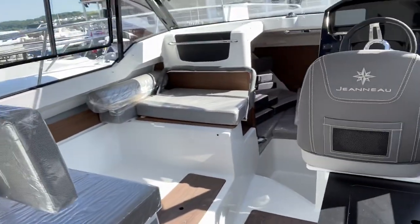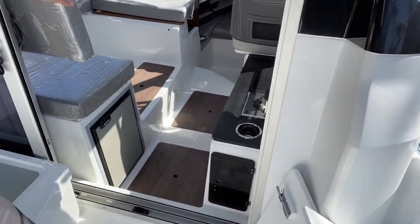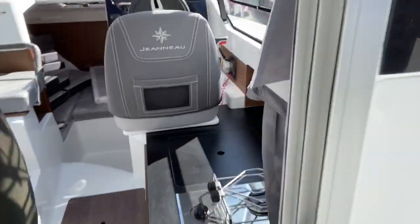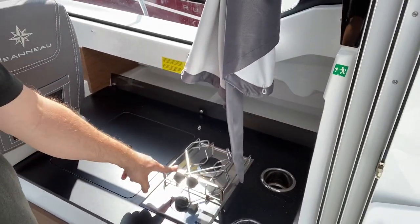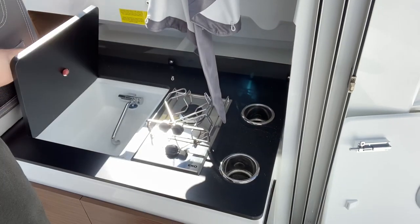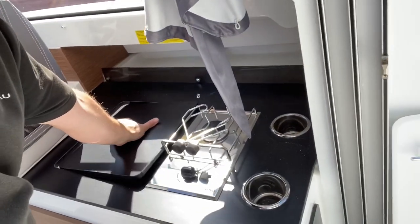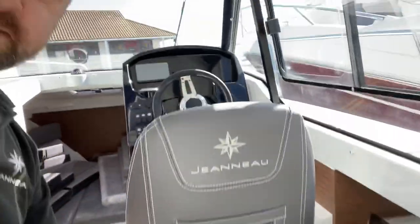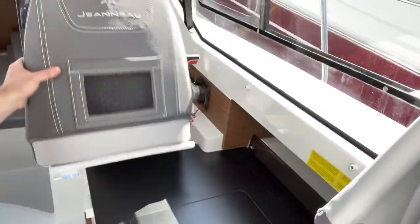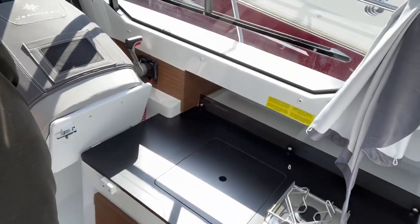The first thing you notice is a triple door — a big space walking in here. This one's got the Dulux galley, so it's got stainless steel cup holders, a gas stove, a larger sink, and really nice storage underneath. The seat here unclips and goes forward to make a nice large preparation surface.